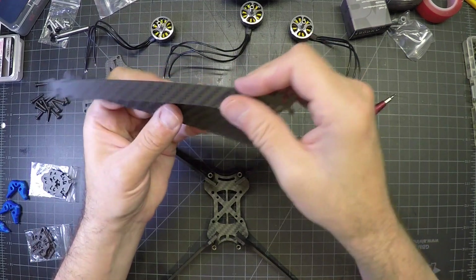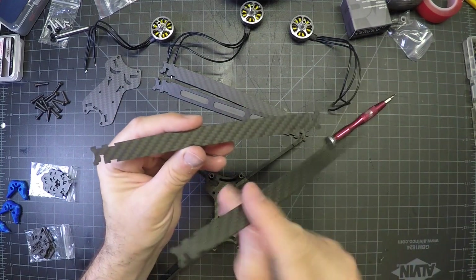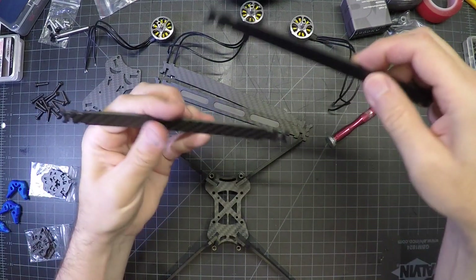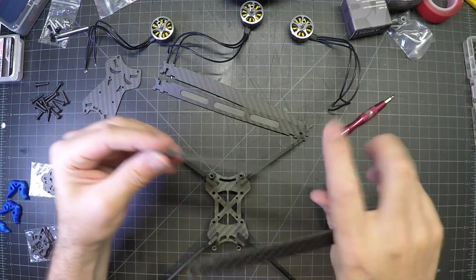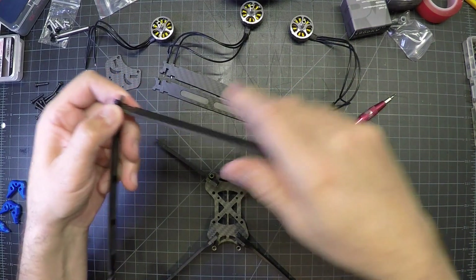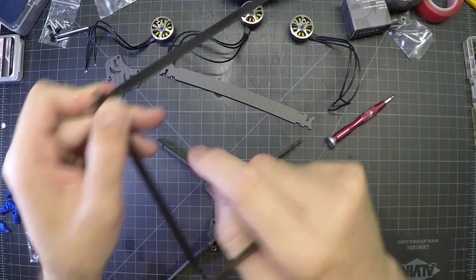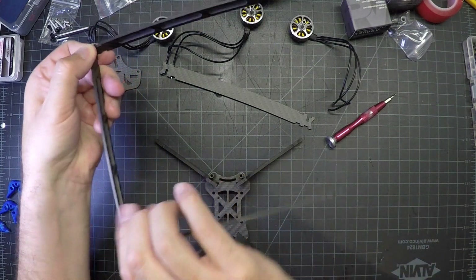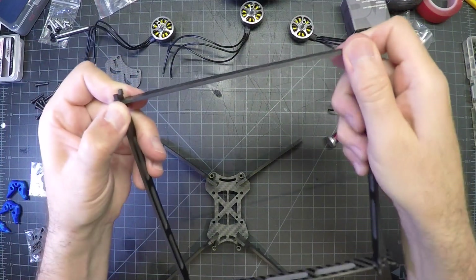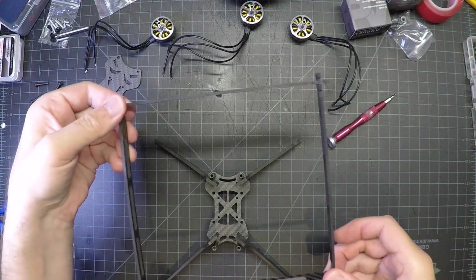Now we're going to take these four pieces. You'll notice that these actually have a curvature to them. So if you turn this guy, you'll notice that they curve. The curve is going to go upward. They're all the same, so they can literally go together like that — curve down. That's always on the outside, outside, that guy on the outside, and that guy on the outside.